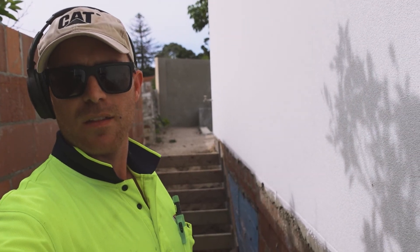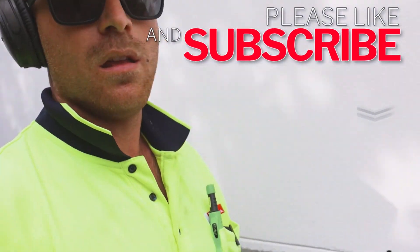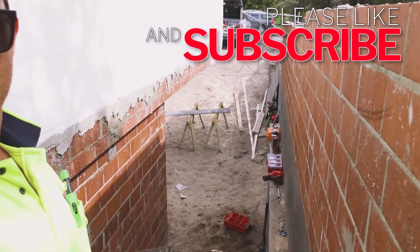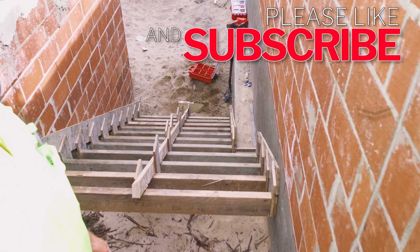We're all complete — that's another job down. Thanks for watching my video.